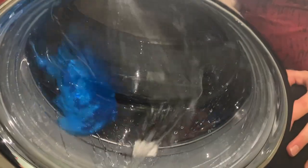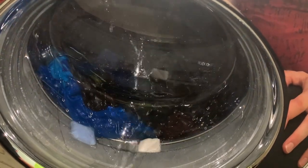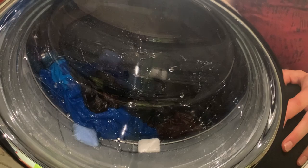I forgot to turn the flashlight on, so I'm sorry. But now it is on and I'm going to be back when the washer is filled.